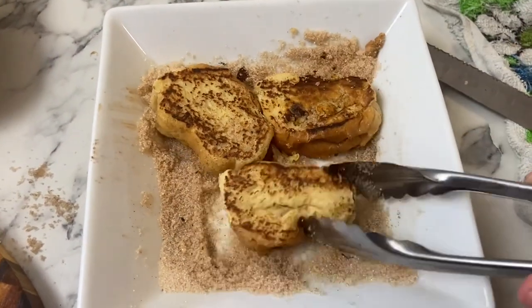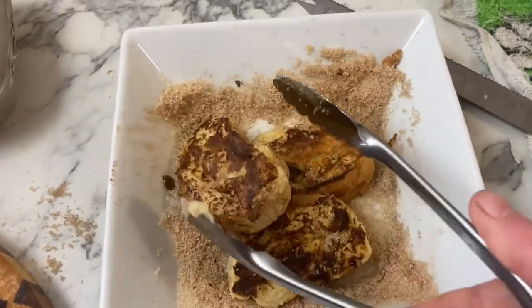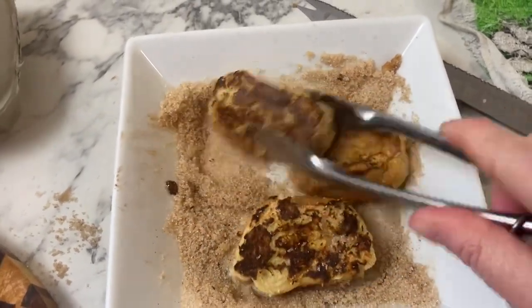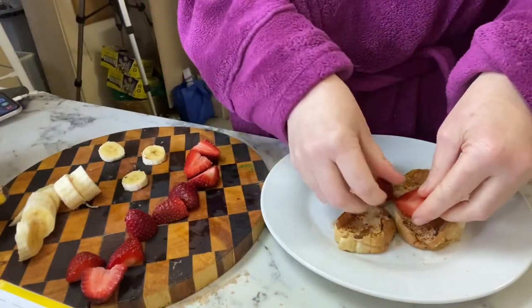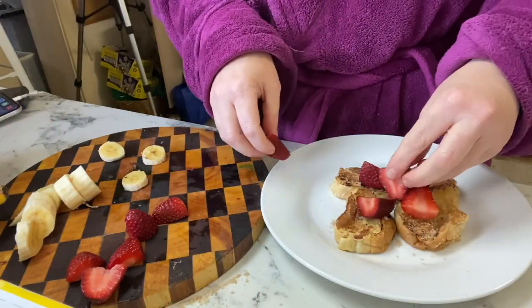Here's the first lot — you can see the sugar starting to clump together because of the heat, and it's not really sticking to the bread at all, so I think that was a little bit of a waste of time.